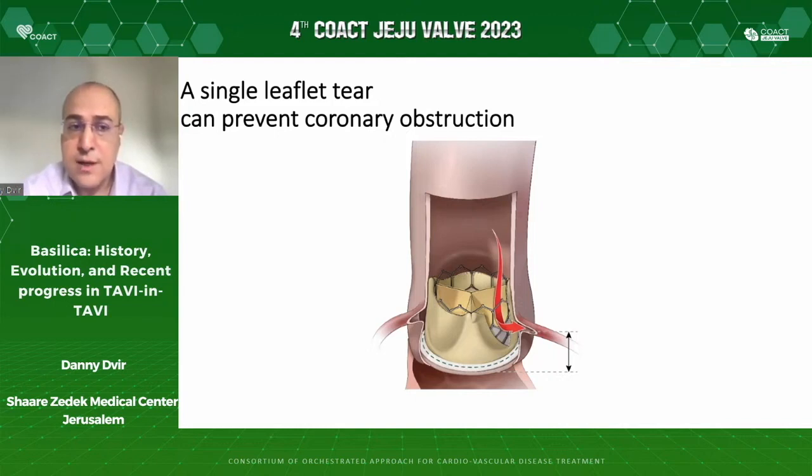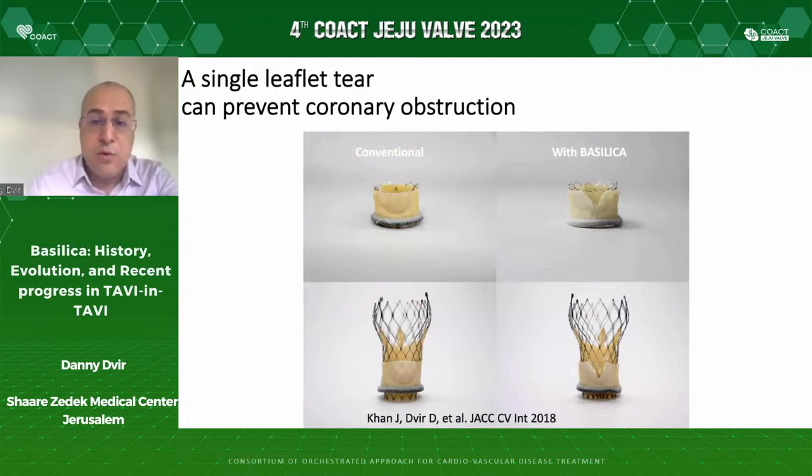The origin of the problem is the deflected leaflet. We deflect the leaflet in TAVI procedures — the original native leaflet in native TAVI, or in valve-in-valve, it's a bioprosthetic leaflet. We need to modify that leaflet in a way that will prevent coronary obstruction. We understood over time that a single leaflet tear can prevent coronary obstruction. If we are able to make a slice in a leaflet, that leaflet when deflected will not cause coronary obstruction in the same magnitude that it may have caused without modification.